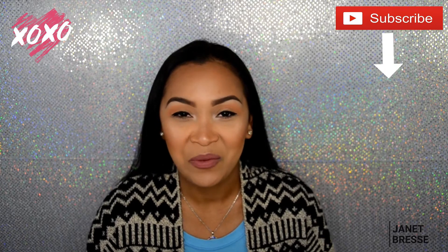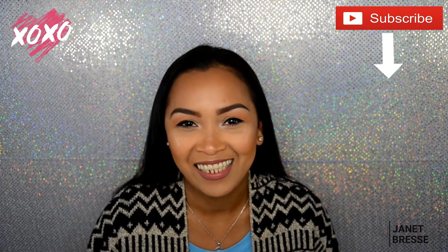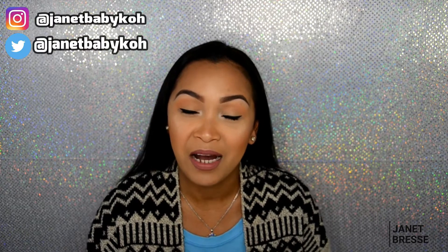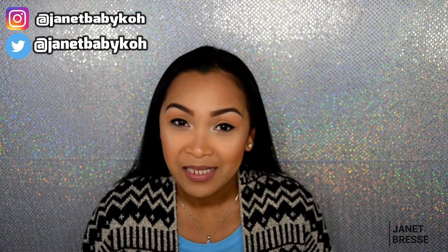Hi guys, welcome back to my channel, this is Janet. We're back for another video and this is going to be my first month's favorites — makeup favorites — and I'm going to share what I've been using throughout April. We're going to start with my eyebrows.